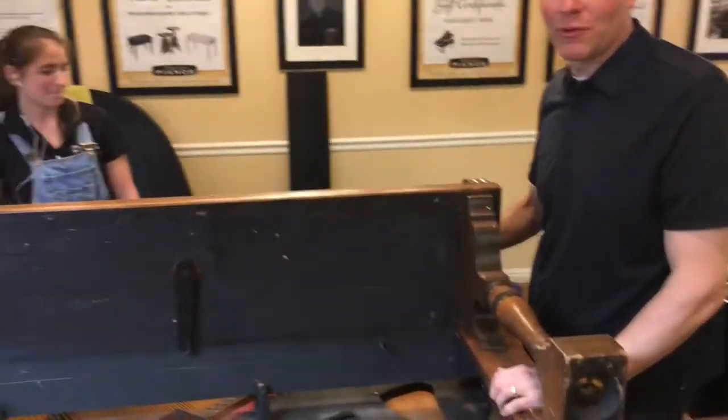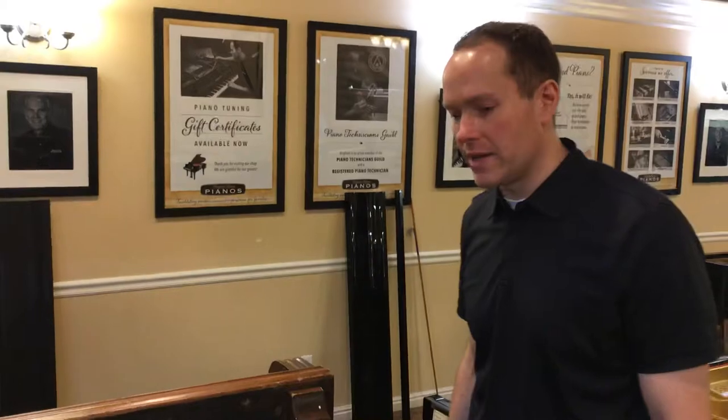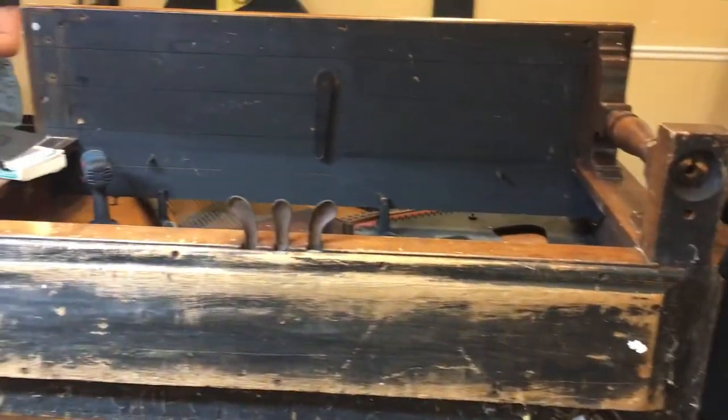I'm Brigham Larson with Brigham Larson Pianos. This Smith & Barnes piano — I forgot to do the video before we started tearing it apart, so even though I'm about two hours too late starting this video, I thought we'd get a kind of a rundown of what's going on here and how dramatic a change, and how cool that we get an angle of the piano that we don't usually see.